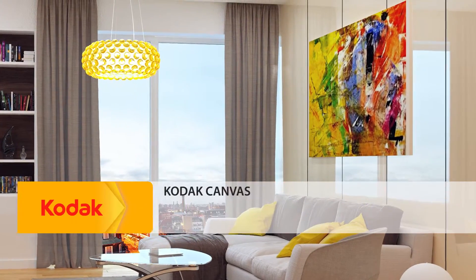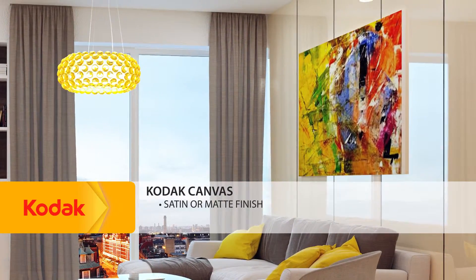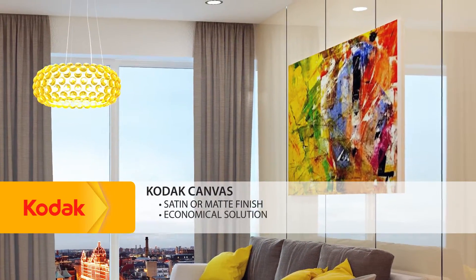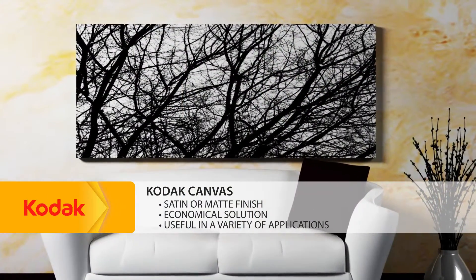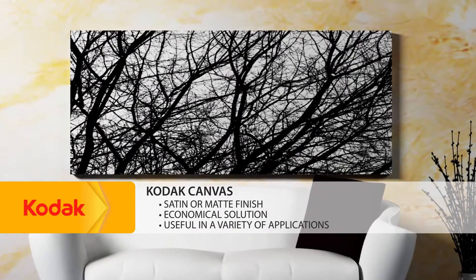Finally, Kodak Canvas for solvent printers, available in a satin or matte finish, is an economical solution perfect for a variety of applications such as interior decor, point of purchase, and banners.